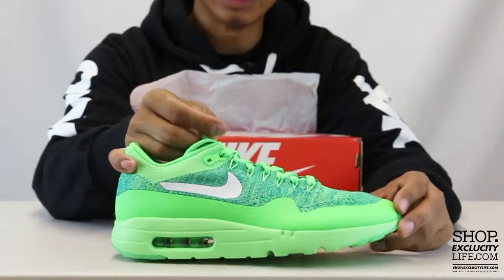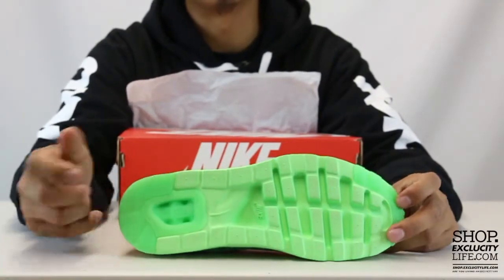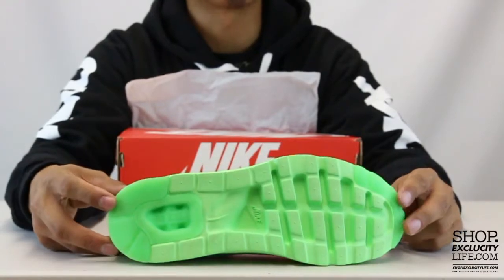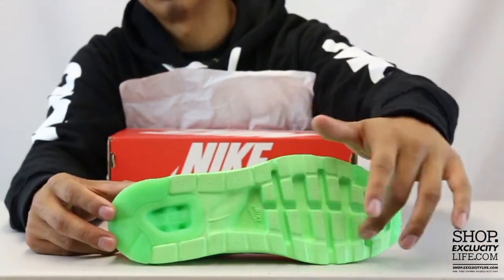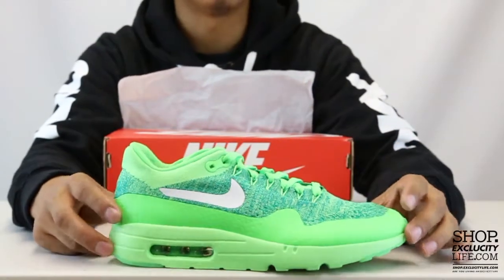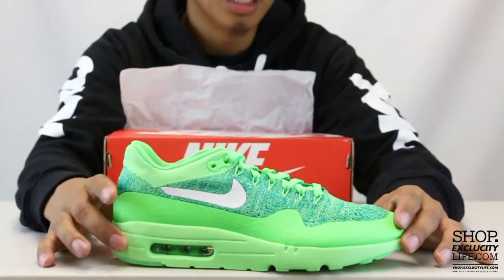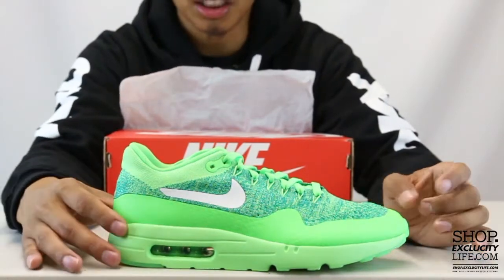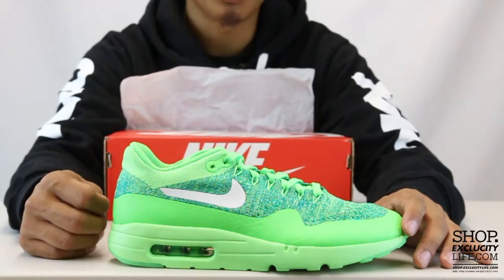As you can see, the Air Max 1 combines Flyknit and the Ultra technology to make the shoe a lot more comfortable. The shoe shaves off some excess pieces at the front of the shoe right here, but still remains the same with that original Air Max 1 midsole DNA with that Vise technology on the heel.